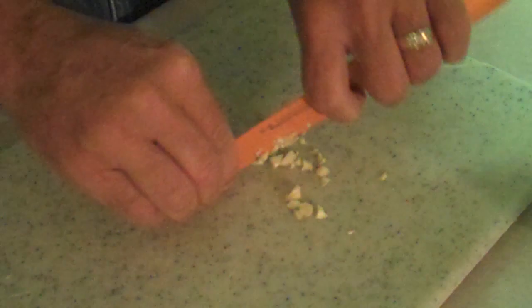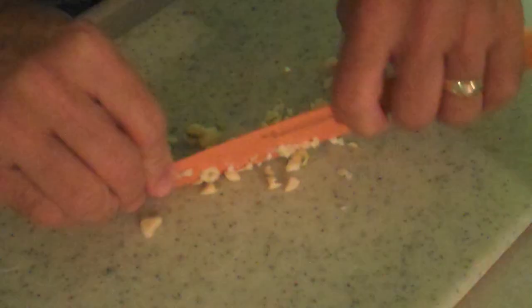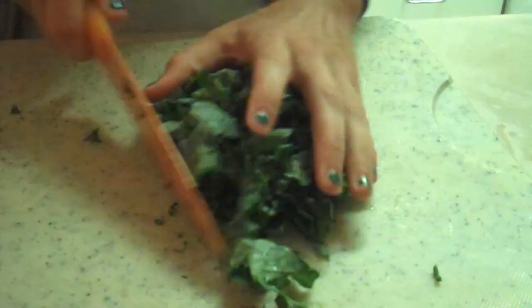The next step is you have to mince the garlic. This isn't often I get to tell my daughter what to do anymore. So the next step after mincing the garlic is to roughly chop 4 cups worth of kale. And that's what Kristen's doing right now. Hopefully she'll still have 10 fingers.